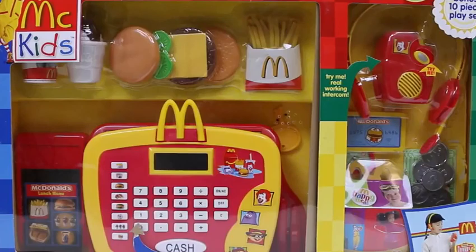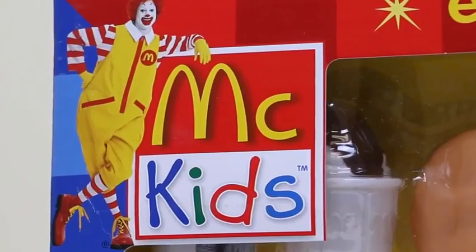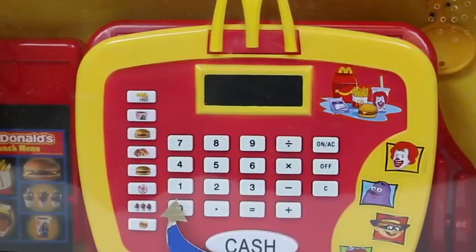Hey everyone, Awesome Disney Toys here, and today we're bringing you the McKid's Electronic Cash Register Set — we'll be able to start our own McDonald's today! Are you guys ready to make some hamburgers?